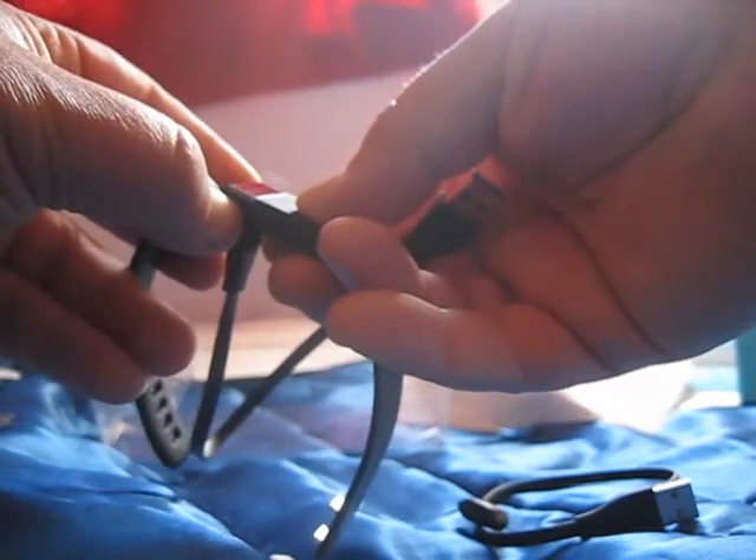There's another cable in the box — a larger cable. Actually they look the same length. They provide two cables; I'm not sure why, but maybe in case you lose one, you have a spare, or you can keep one at each computer.